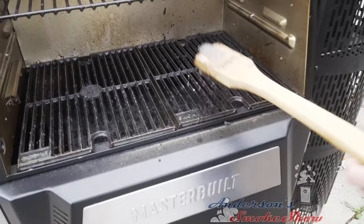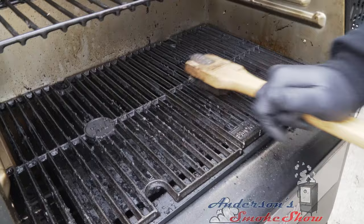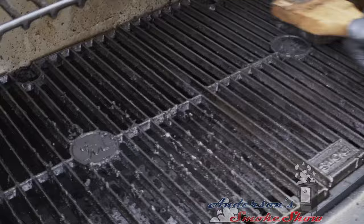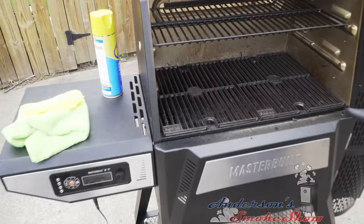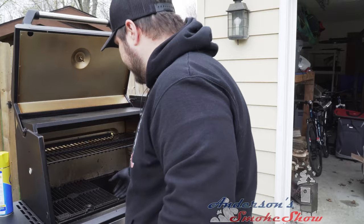I'm going to get in there with the wire brush and with a little bit of elbow grease, we're going to scrape all of this off the best that we can. These grates aren't perfect, but that's all right. We're going to go ahead and flip them over and take them all out for a minute.